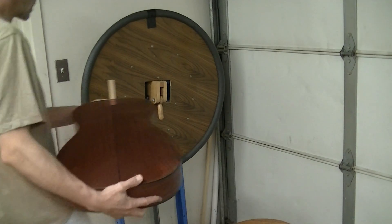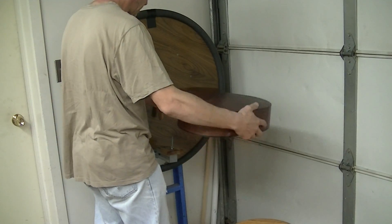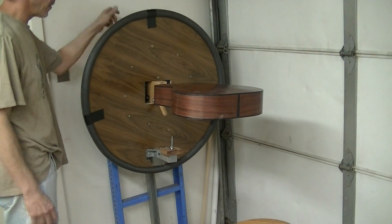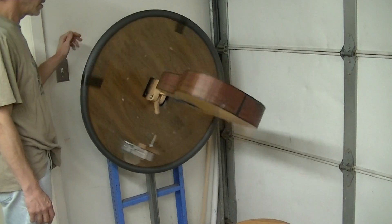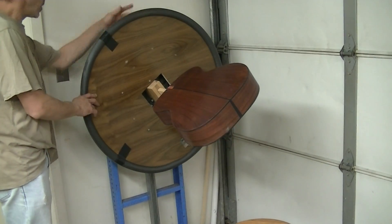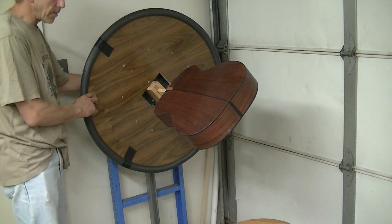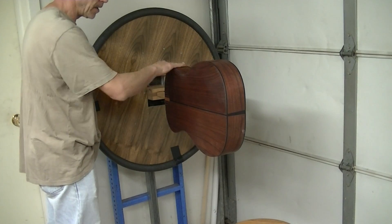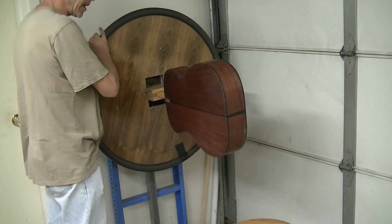I've got a lock on the back side so that it doesn't go moving on me. Now if I'm just spraying a guitar, I use it as a rotisserie — it just fits into the receiver there like that, and I can spin it and put it in whatever position I want. I'll also use this for applying the epoxy on the guitar.